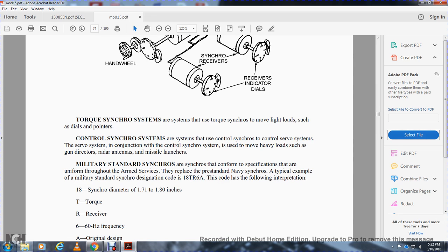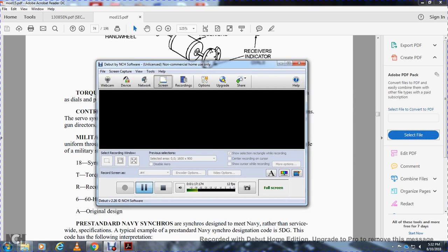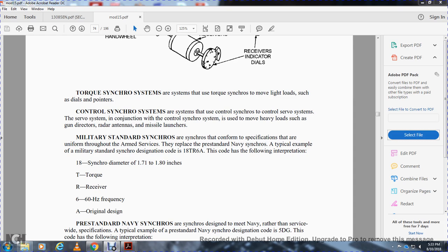Military standard synchros conform to specifications that are uniform throughout the armed services. A typical example of the military standard synchro designation code is 18TRA6A. The code is interpreted as follows: 18 is the synchro diameter (1.718 inches), T for torque, R for receiver, 6 for 60 hertz frequency, A for original standard design.